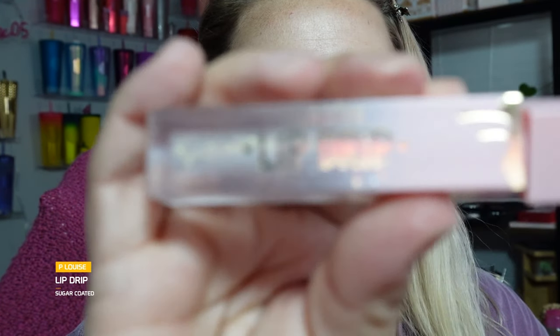We are going to spray the Urban Decay All Nighter, but only on one side of our face. The sample seems to be empty — it sprung out foam. We're going to use the P Louise lip pencil in the shade Sugar Coated — it's a little lighter. I like the way her pencils glide on. This shade might be too pinky, so we're going to do on top of this a different color from P Louise — the color You're Yummy. Then we're going in with the P Louise Lip Drip.